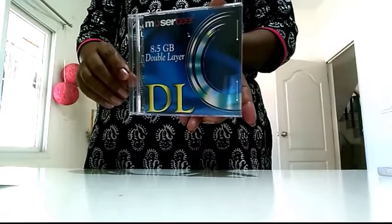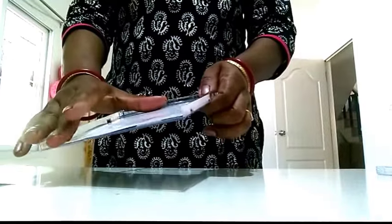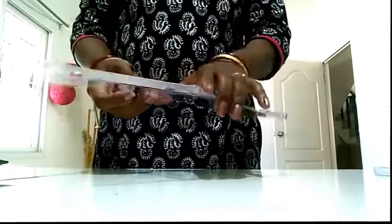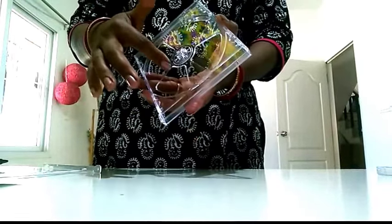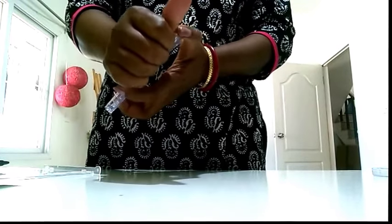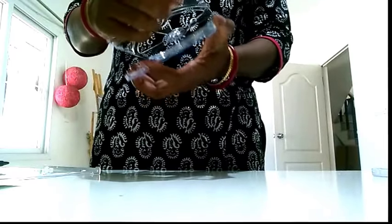So this is the CD cover that I am having. To start with, we will have to remove all the plastic parts that are inside — any papers that are there. So we remove this paper, then open this top cover and there would be a portion which holds the CD inside. We have to remove this out of the cover. So what we do is we just pull it out and it just comes out.